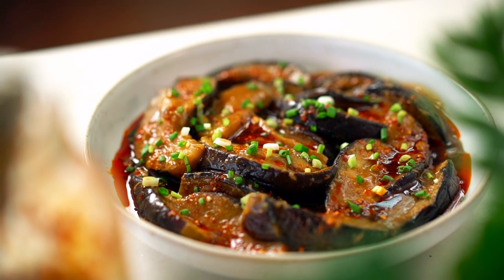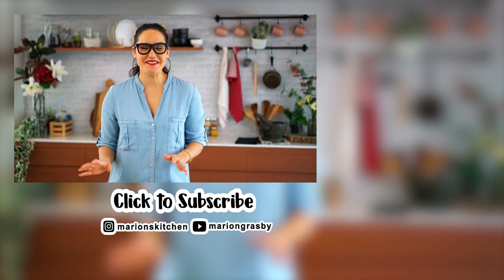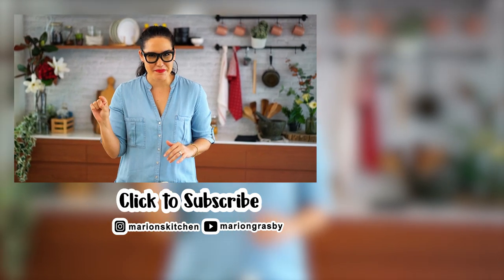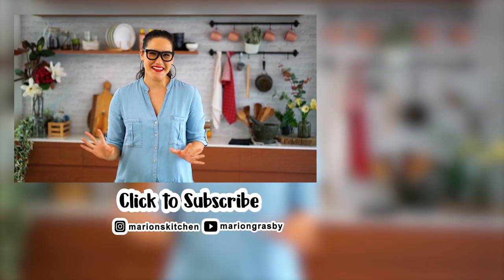Even your staunch meat eater friends are going to love this one. If you've got any comments or questions, pop them below, and if you enjoyed the video, why not hit that subscribe button plus the little bell icon — that way you'll get notified every time I release a new video. Thanks guys!